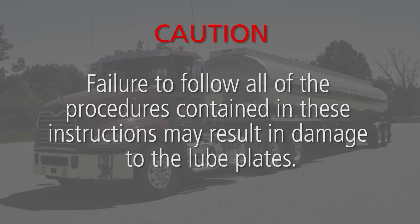Caution: failure to follow all of the procedures contained in these instructions may result in damage to the lube plates.